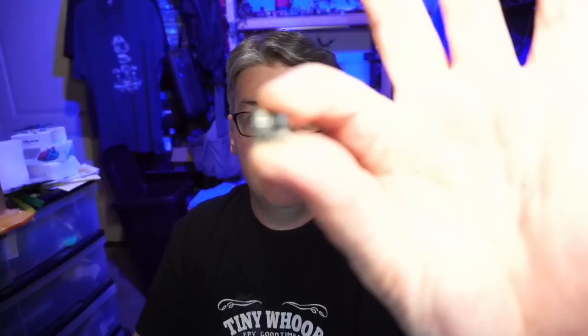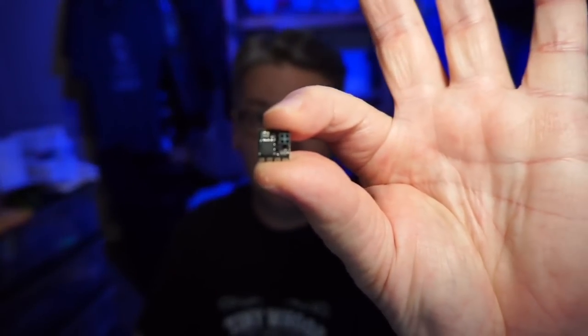Hello everyone, I'm pretty excited — today's video is going to be very helpful for a lot of people. ExpressLRS is an open source project that Happy Model has adopted, using that open source firmware. In my opinion it's really targeted at the micro scene. If you have a much larger quad you can use whatever receiver you choose, but these are so stinking small — we'll take a closer look down on the desk.